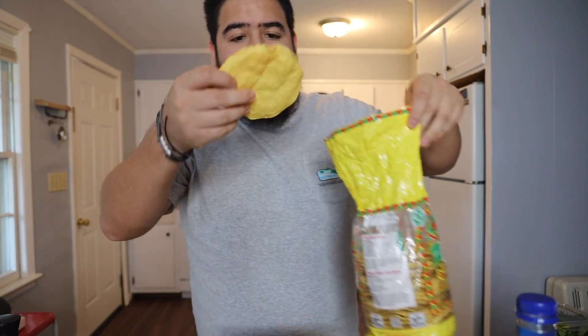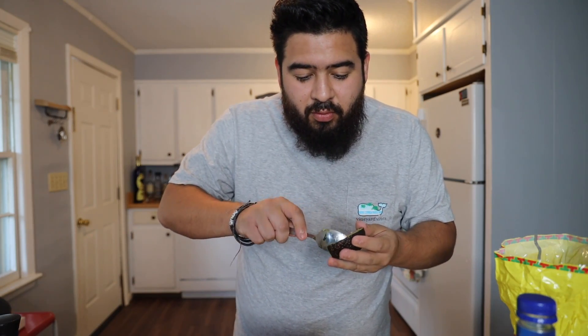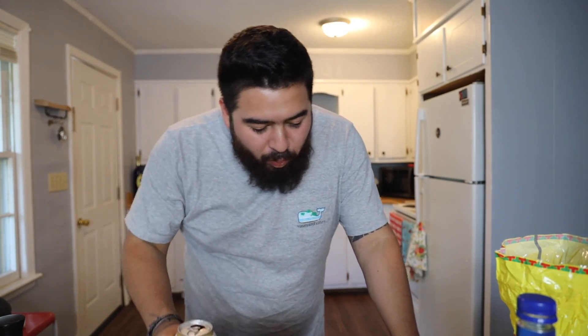Alright, time to try these bad boys out! Grab yourself a nice tostada, put some of the mixture on there, and don't forget the avocado. Here we go — a little bit of the juice in the next bite. No better way to enjoy it than with a nice Modelo. Let's keep digging in!